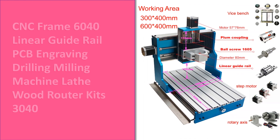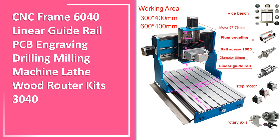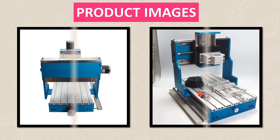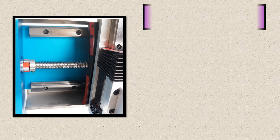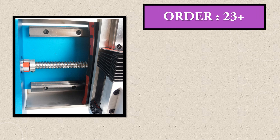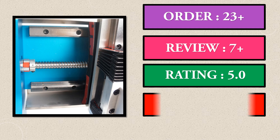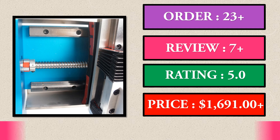Number 2. Another great product in our list. This is the 2nd best selling product right now. Order, review, rating, price.